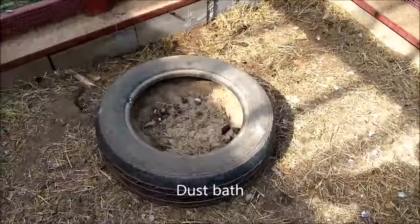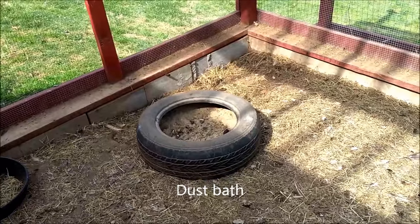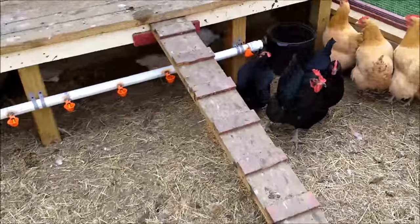I do have a chicken dust bath made just from a tire with some fine sand in it. They take baths in that and I clean it out now and then. There's all my flock hanging around in the run area.